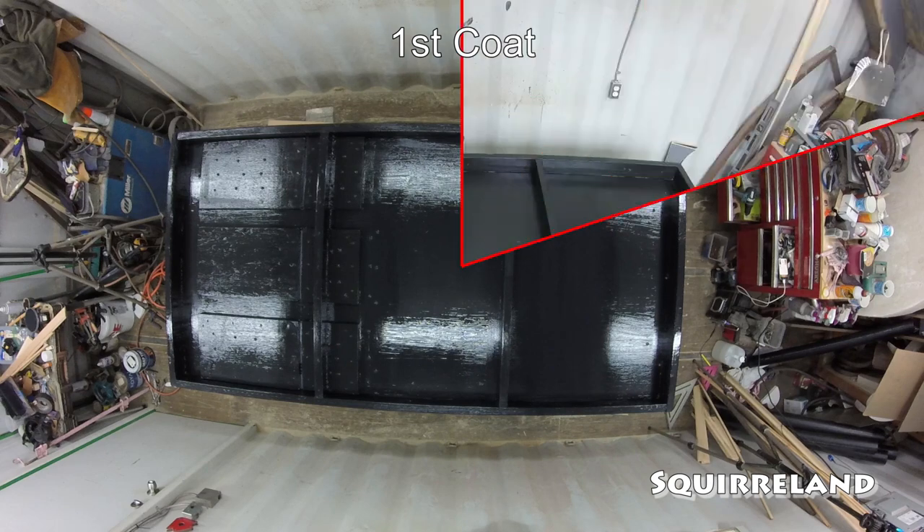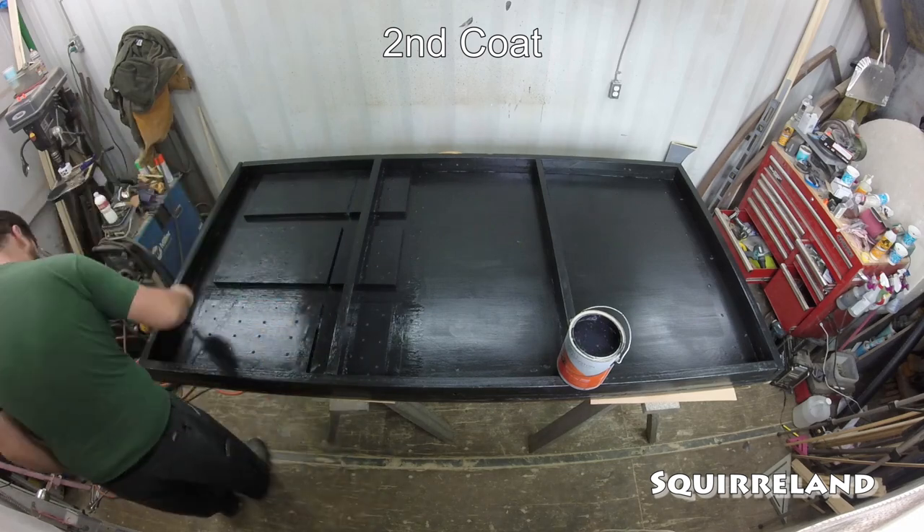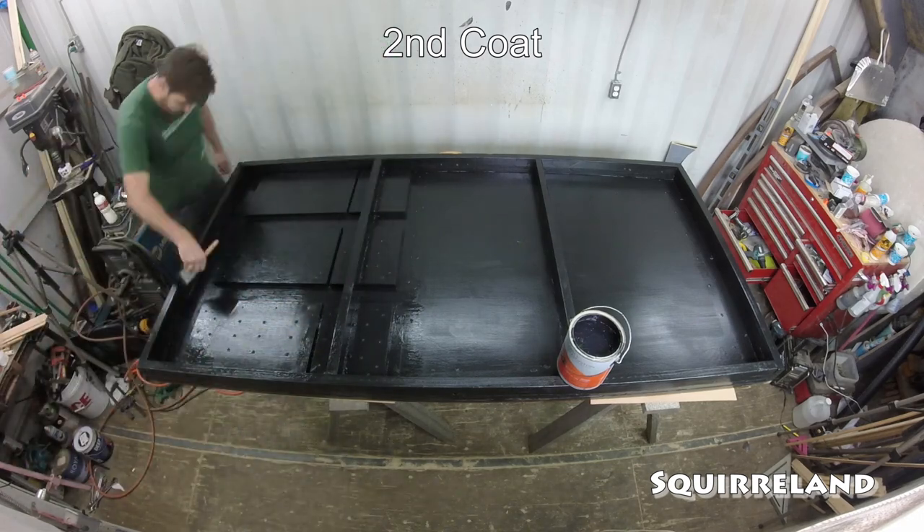For the final, final step, the back of the panel gets 2 coats of semi-gloss black paint. Originally we used flat black paint on the backs of the panels, but we switched to the semi-gloss because it kept the mildew from growing on the panels when they were in storage on the off-season.